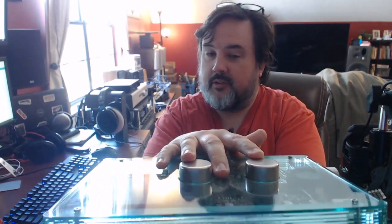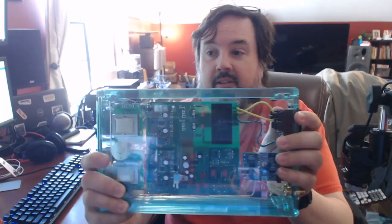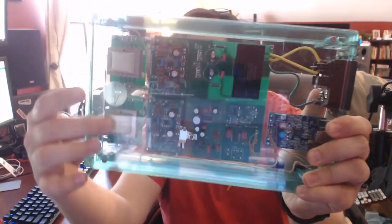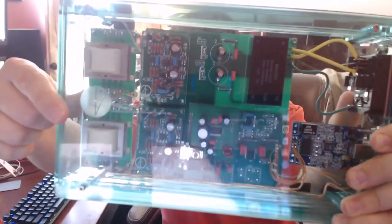These are Cinemag transformers, so they actually use transformers in the audio path of the amplifier. I don't have to open this up to look inside — we're going to look at it in just a second. There is also a matching DAC, so yes, this is another DAC. It has output transformers on this side, and we'll go over those in a moment.